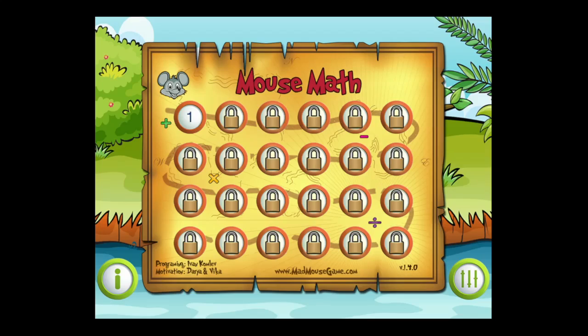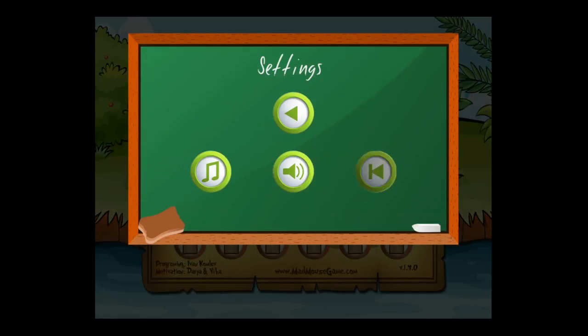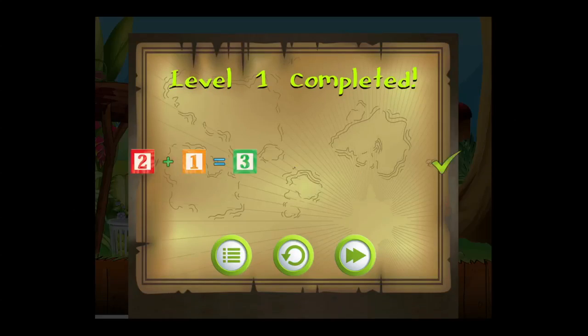This is crazymikesapps.com with an iPad app video demo for Mouse Math. This kids' math game has a hungry mouse who needs help solving math problems, and features early math learning, engaging tilt-to-play action, and helpful tennis balls to solve the problems. As we get into this kids' math game, kids are going to learn early math.